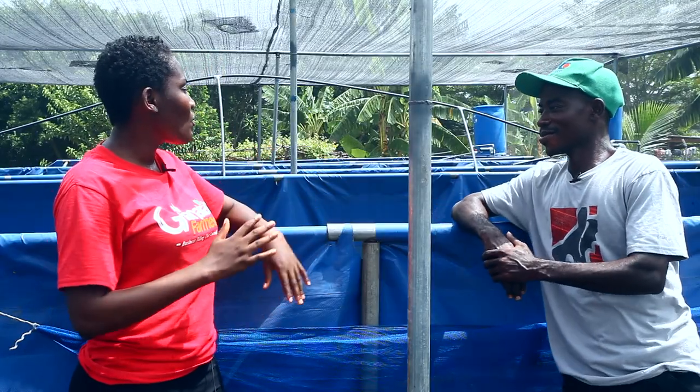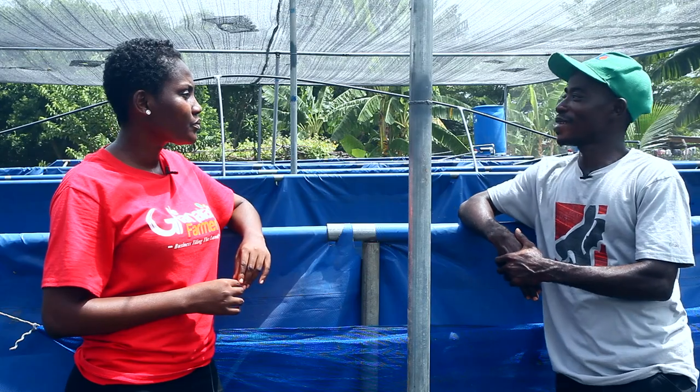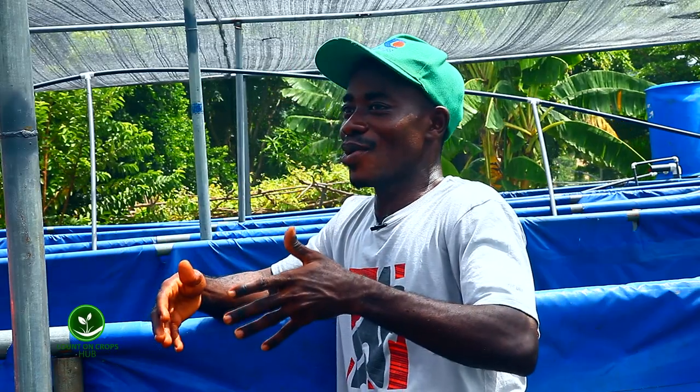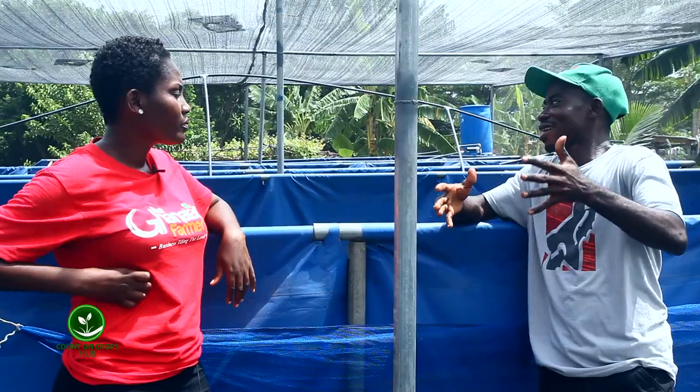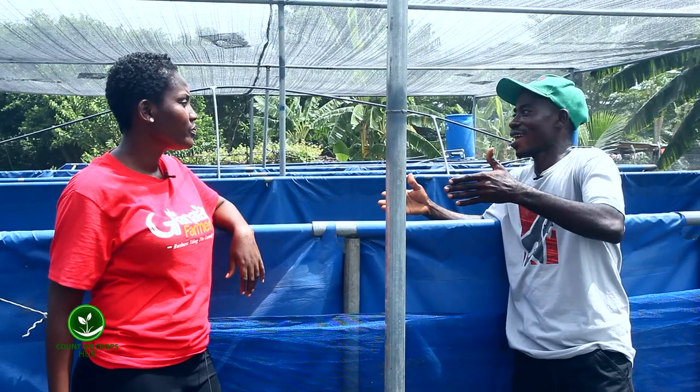Godfred, thanks for joining me again. Now when we say cages, what are cages? Cages are basically a system where we keep an organism for growth. When we talk of fish cages, then we are looking at a system where we can keep fish for growth.